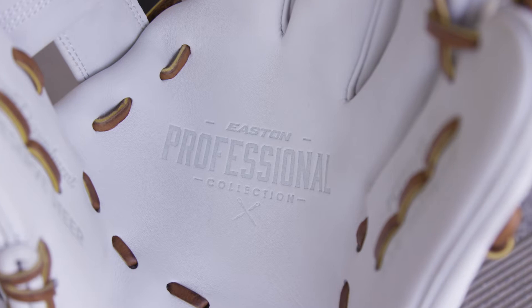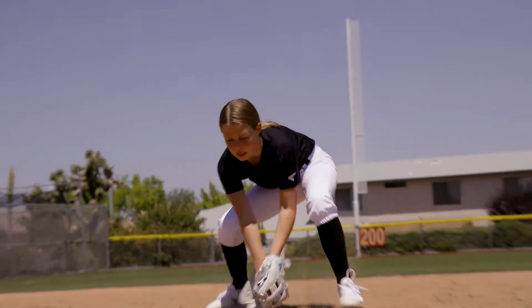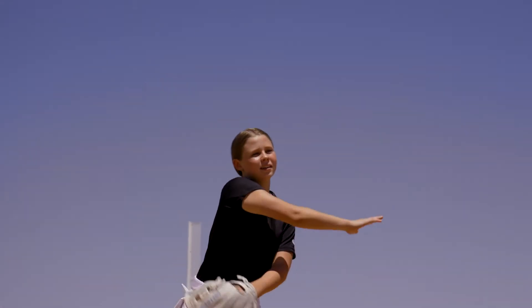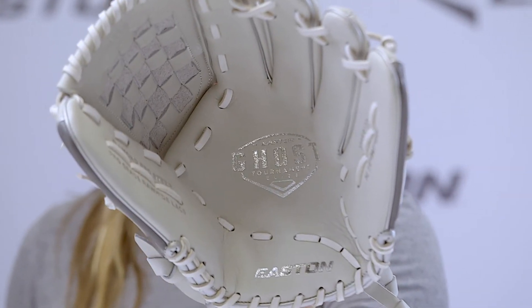This is the Pro Collection fastpitch ball glove. The Ghost Tournament Elite ball glove is built for the high school and travel ball player that demands a glove that stands up to daily use. It's modeled after the Pro Collection patterns with an added snakeskin design along the thumb and pinky, and chrome accents. This is the Ghost Tournament Elite fastpitch ball glove.